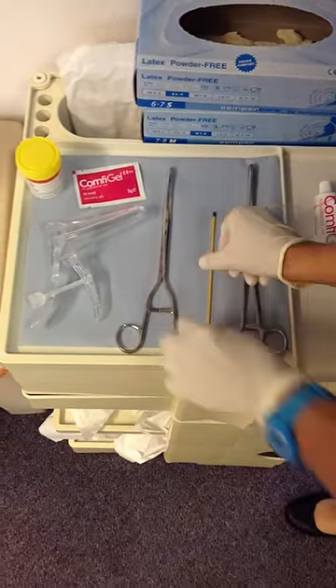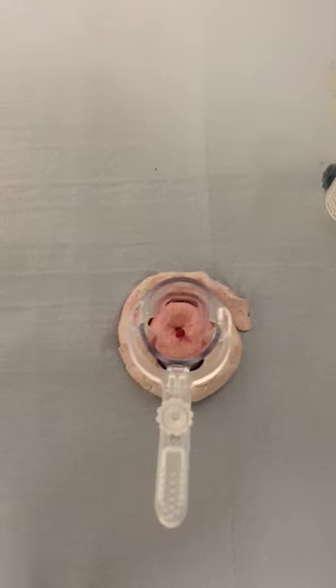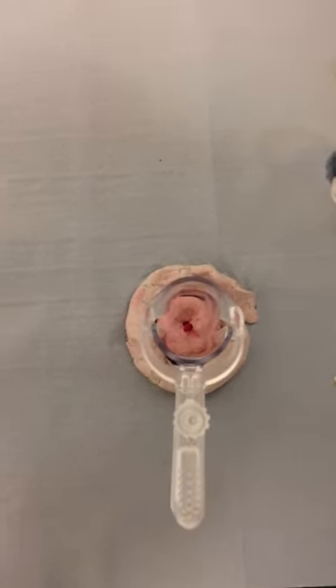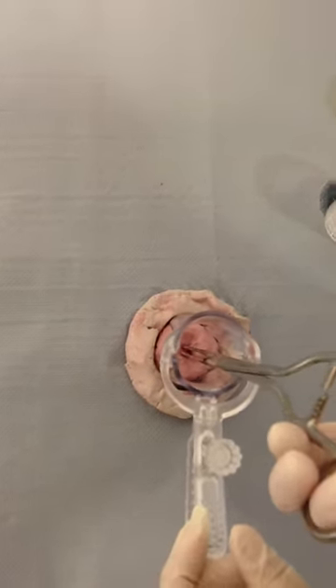We will now demonstrate the technique on a plastic model. The plastic model is demonstrating an endocervical polyp protruding from the os. First, apply the polyp forceps and grasp the polyp at its stalk where possible.